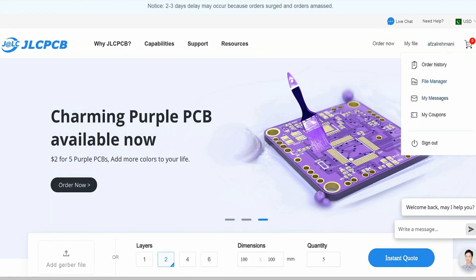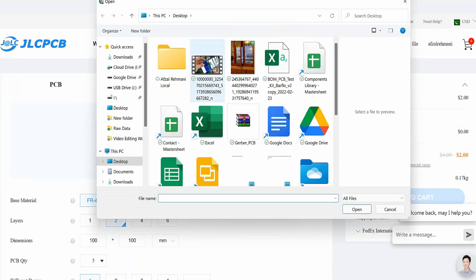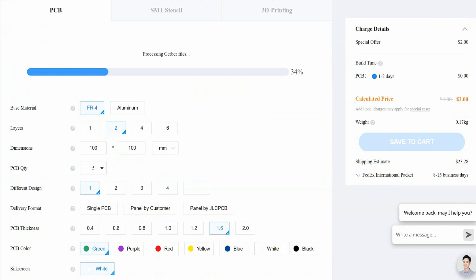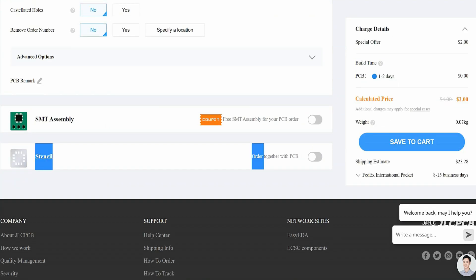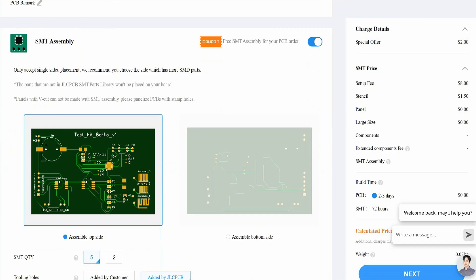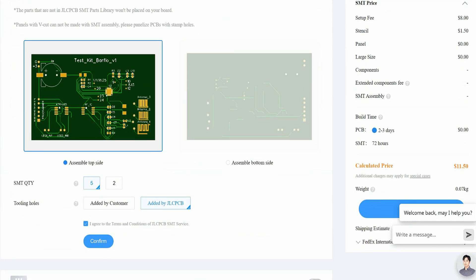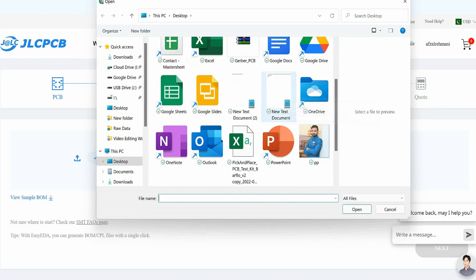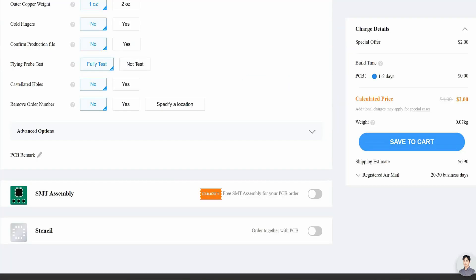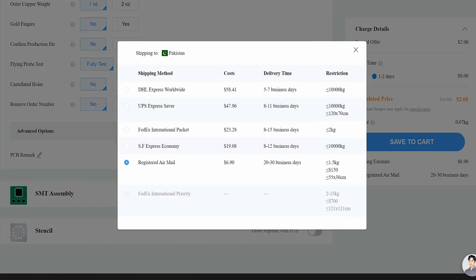First, register on the website and then click on PCB instant quote, upload your Gerber file, and then select the specification like number of layers, dimension, colors, and quantity. If you want to assemble your components along with the boards, then just check this button on and define where your components are going to be soldered, like at the top side or at the bottom side. After that, just upload the bill of materials and pick and place file by clicking on the confirm button. Finally, select the shipping method and place your order.